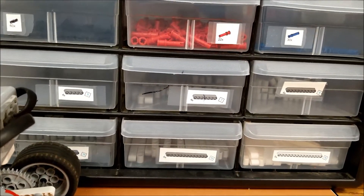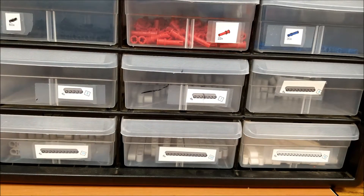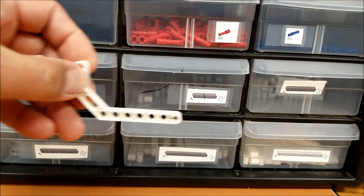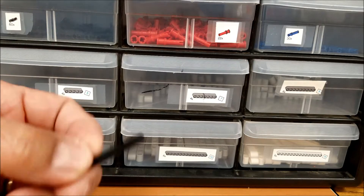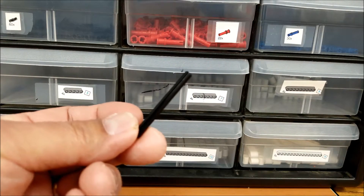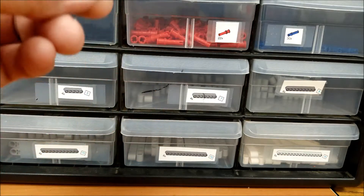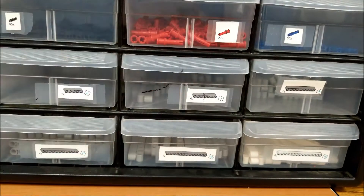These are my extra piece cabinets. So on the gearing down, here's what I have. I have this J beam here — it's called a curved beam. And I have different axles: this is a six, and then I have an eight. And then I have this large gear and this tiny gear here.